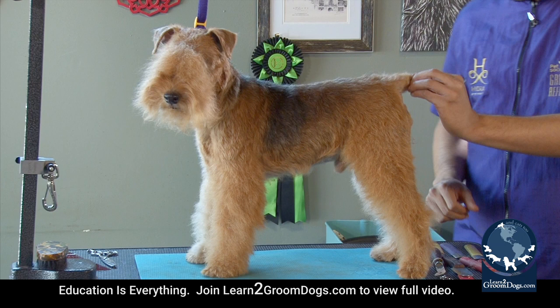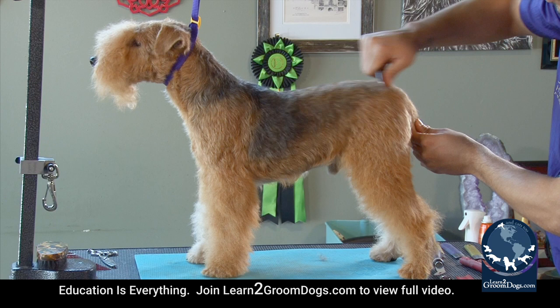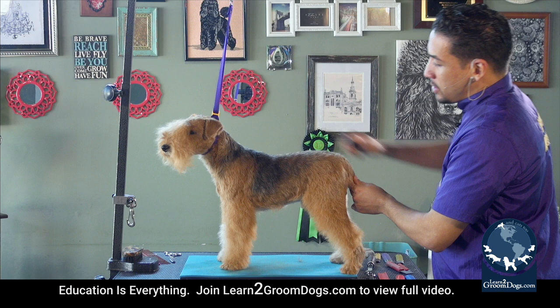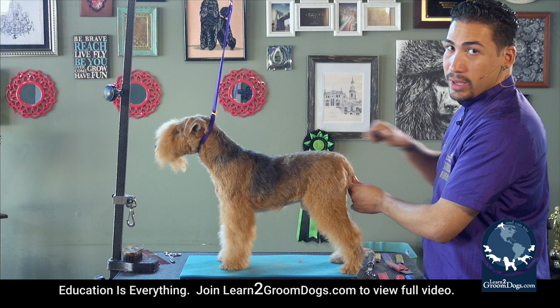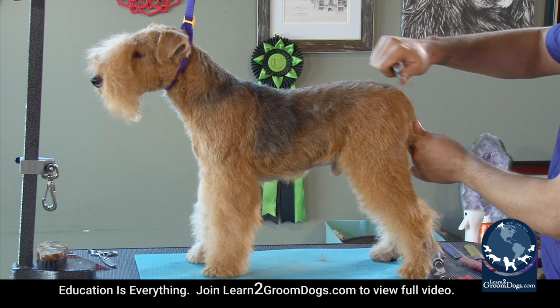That way, when you stack your dog properly, the tail falls into the topline. You're going to go with the grain, in the direction of the hair. As you can see, my wrist is straight and my elbow is moving — I'm not moving my wrist, I'm not moving my hands, I'm only moving my thumb and I'm pulling it straight in the direction.